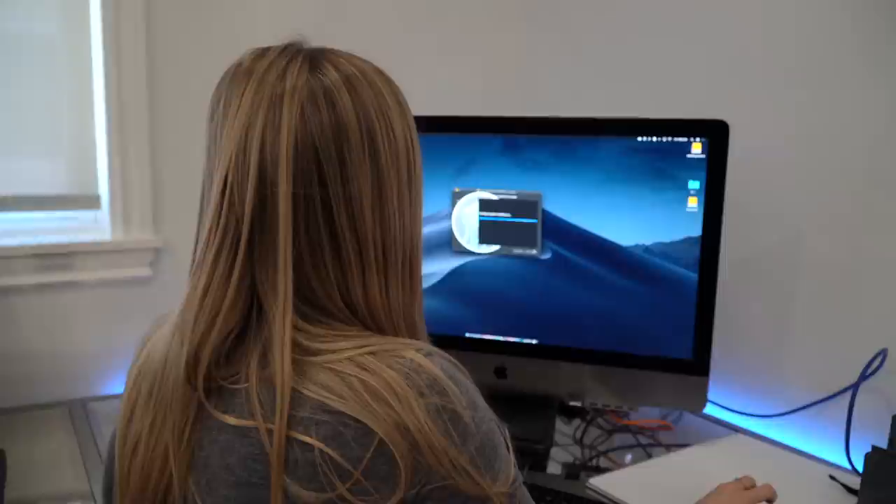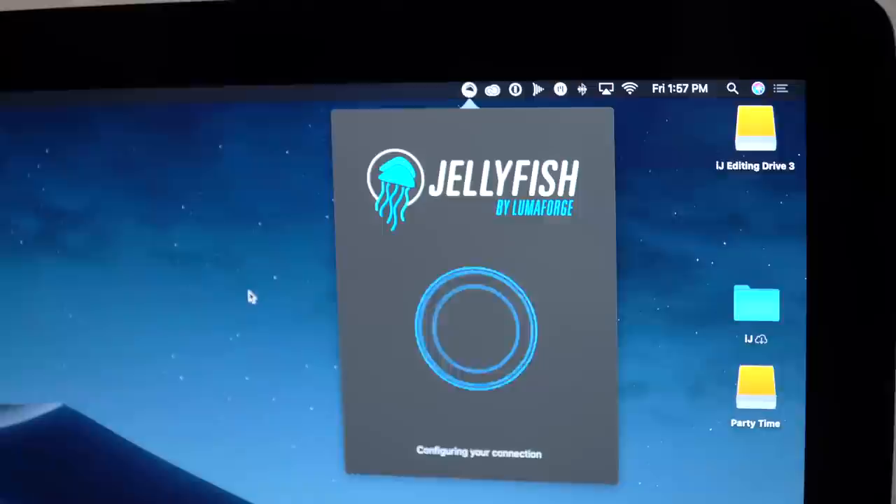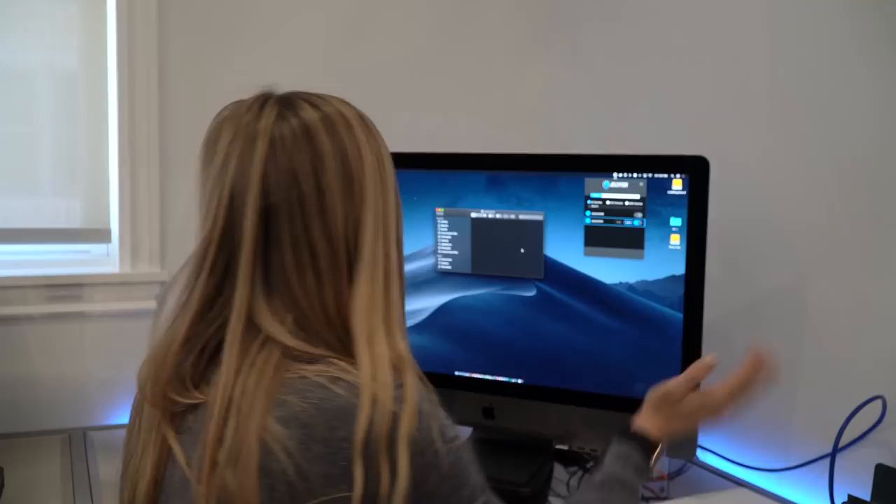We're on to our next step — super simple. We're basically plugging in this Cat7 cable into the back of the Jellyfish and then into my iMac Pro. So sit down if you're not sitting down already. And now we're installing the Jellyfish app. It's installed. All right, here we go — Auto Setup. Configuring my connection. And that's it. That's absolutely it. We did it. We set it up.